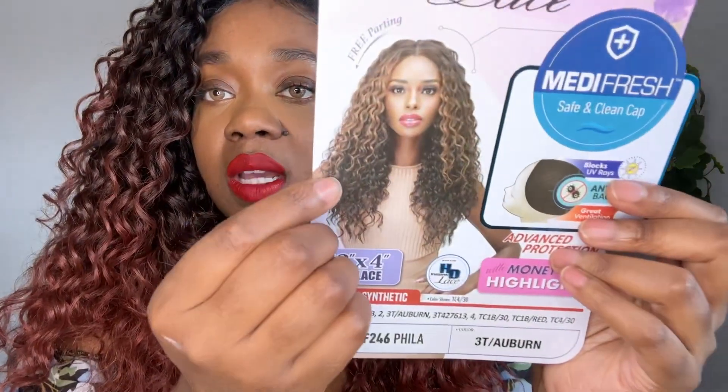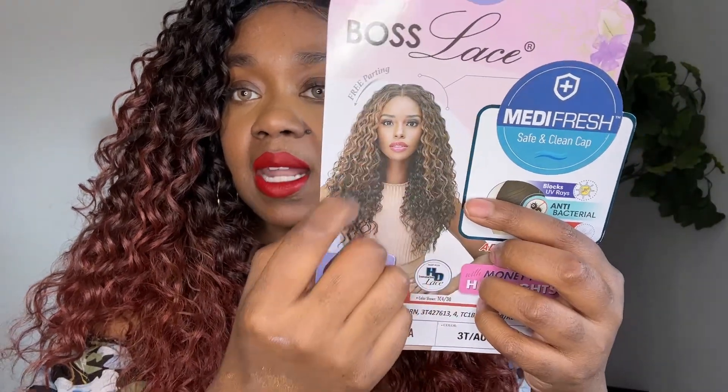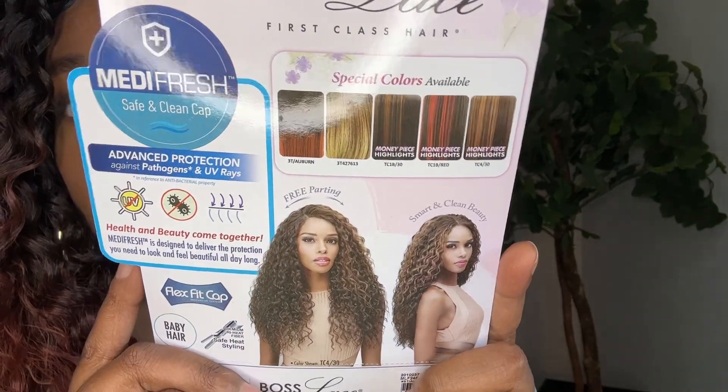You do get money piece highlights — that's what they're calling these pieces right here in the front. And here are some of the colors on the back you can pick up if you would like to.